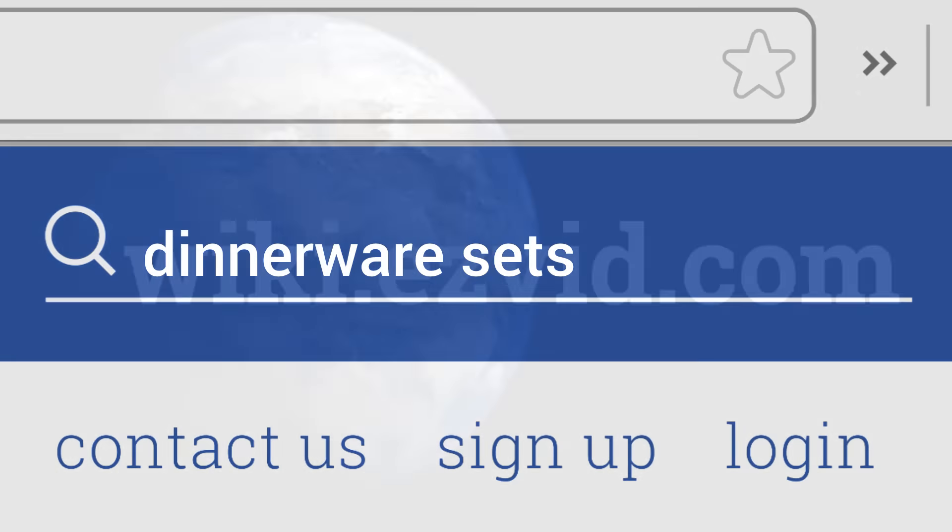To see all this stuff, go to wiki.easyvid.com and search for dinnerware sets, or click beneath this video.